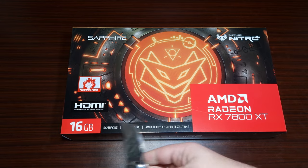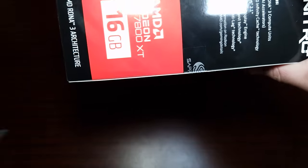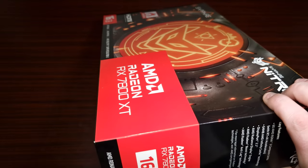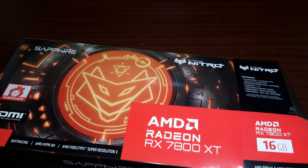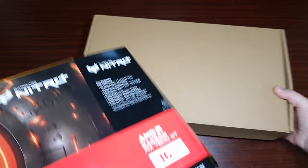Let's take a look at this gorgeous graphics card. Let's undo the seal. There we go — let's get this out of the box.